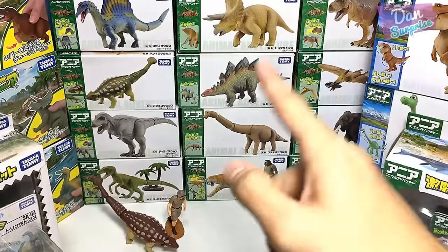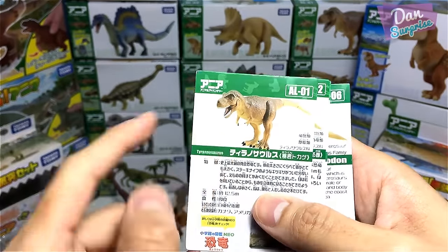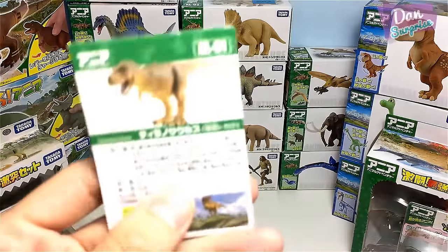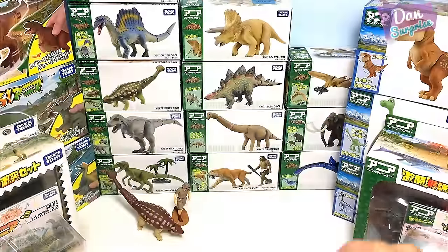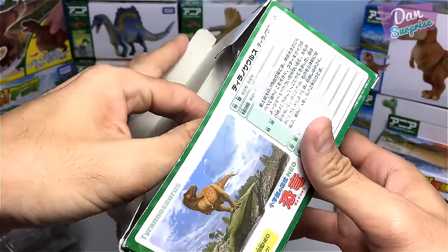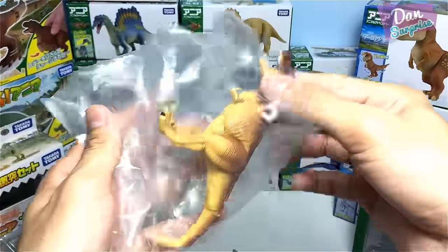Let's start off with the individual packs and begin with number one, AL-01, the first Tyrannosaurus Rex. Each box comes with a card which contains some information on the dinosaur — some have Japanese tags and some have English tags. Each box also comes with an individual illustration — it's super awesome.